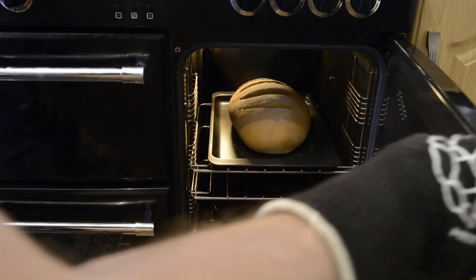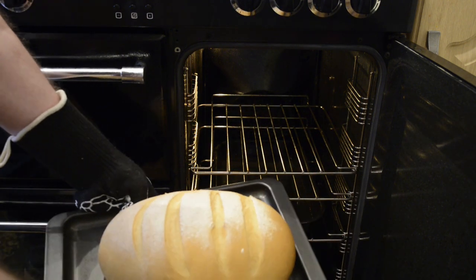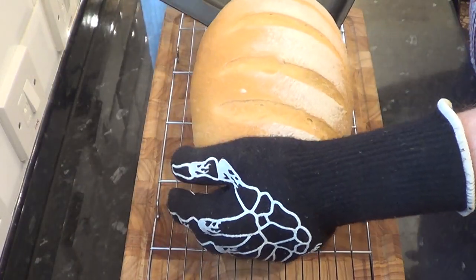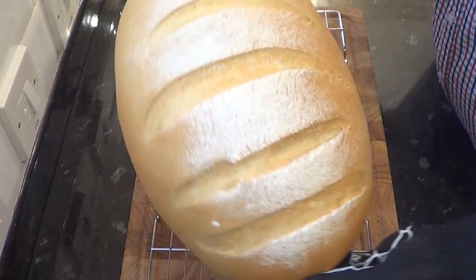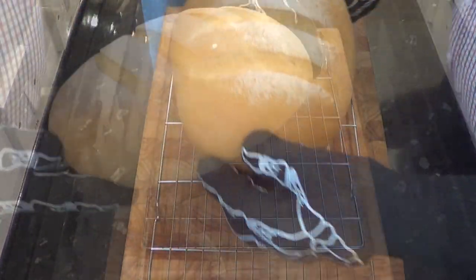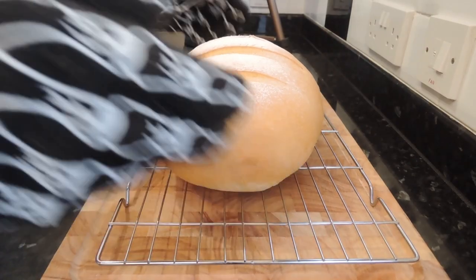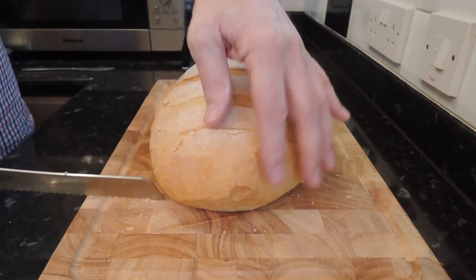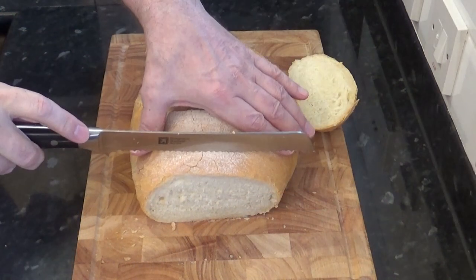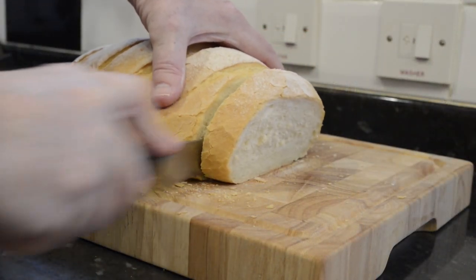Once the time's up, get it out and onto a wire rack and let it cool, if you can, for about 30 minutes. And doesn't that look amazing? The crust is nice and crispy and the inside is wonderfully soft and light.